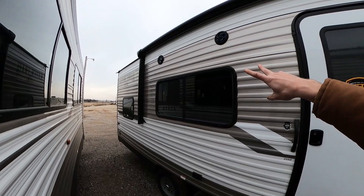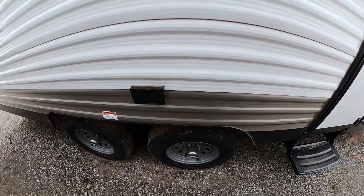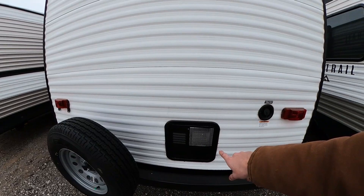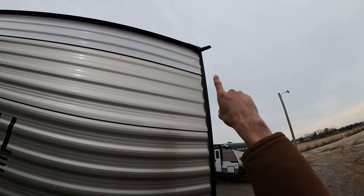Moving right along, we have our nice big awning with an LED strip as well as two marine-grade speakers, a couple of three-pronged GFCI outlets for tailgating or watching TV outside, and nitrogen-filled 10-ply tires. There's another control for our electronic jacks mounted on all four corners, our hot water heater, and they're kind enough to give us a spare tire. We are also pre-wired for a backup camera.